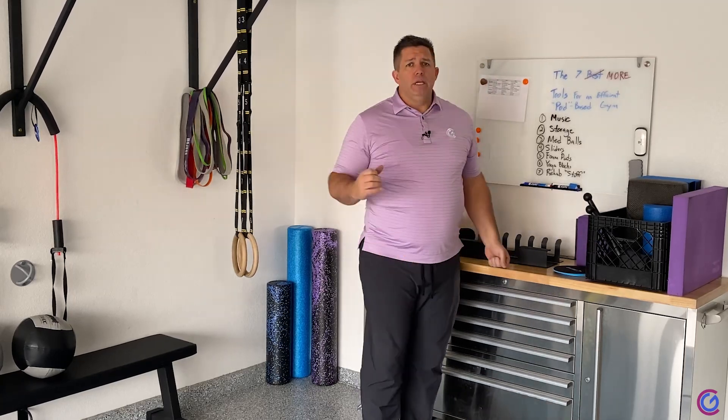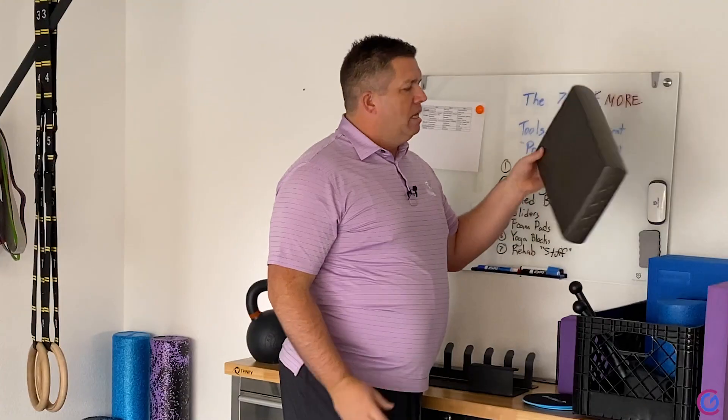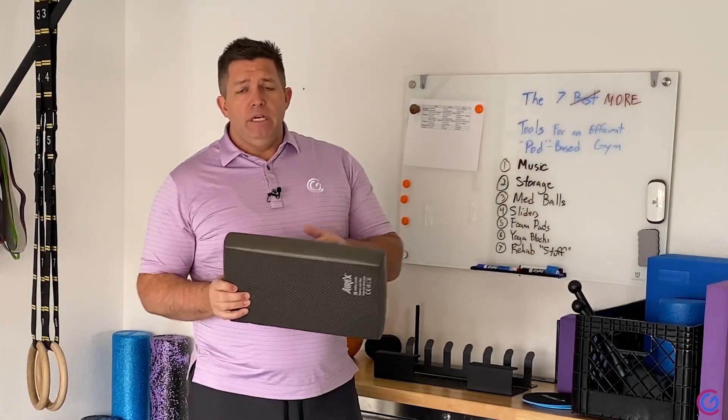Number five. If you are building a pod style gym, the number five tip I have for a little tool that'll make your life easier is foam pads — AirX pads for kneeling.